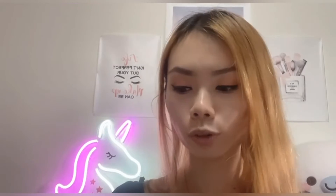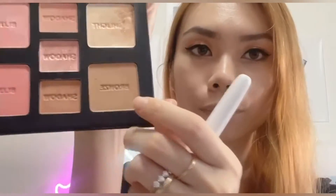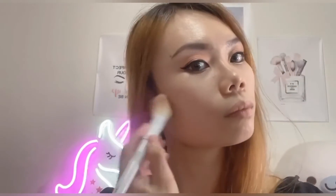Now I'm going to quickly add the bronzer. The bronzer shade looks a little bit like Huda Beauty's cola bronzer — the color is almost the same. I'll quickly put a little bronzer on my face and on the forehead. I'm not really a bronzer person, so I'm just putting a little bit on to help contour my face.